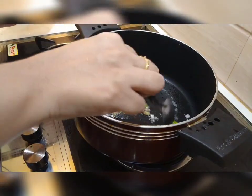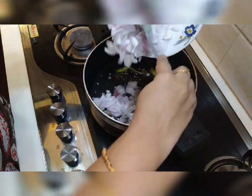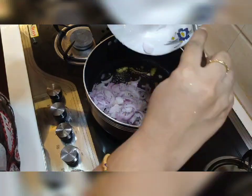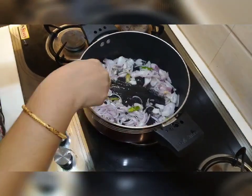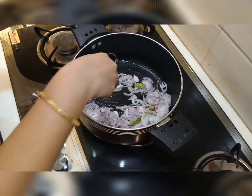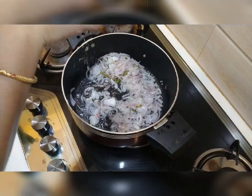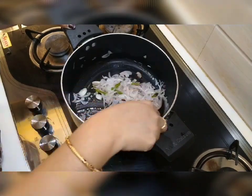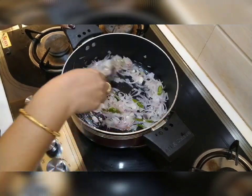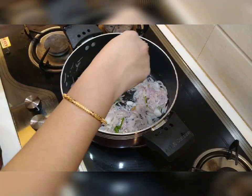Add this to the dish and add the sauce. Add a McDonald's sauce to the sauce. I will add some salt to the heat.